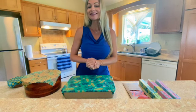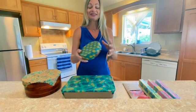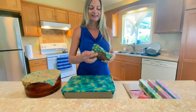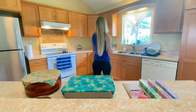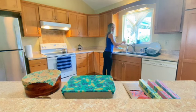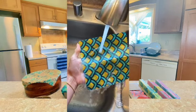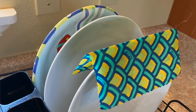I'd love to answer a couple of common questions, like how do you wash the wraps? It's very simple. You take the wrap over to the sink, use a little bit of dish soap, turn on some cool water, use a sponge, give it a little rinse, and then you let it air dry. It's very simple.